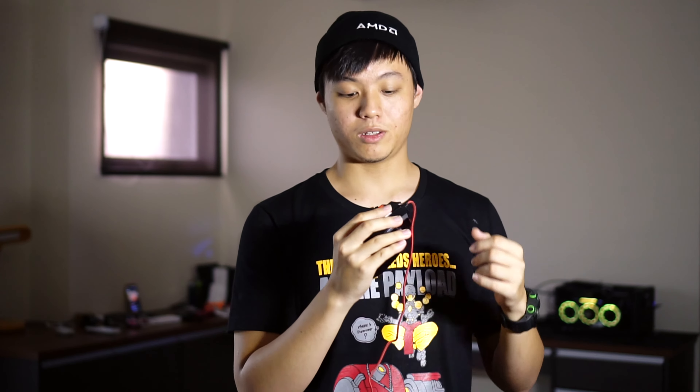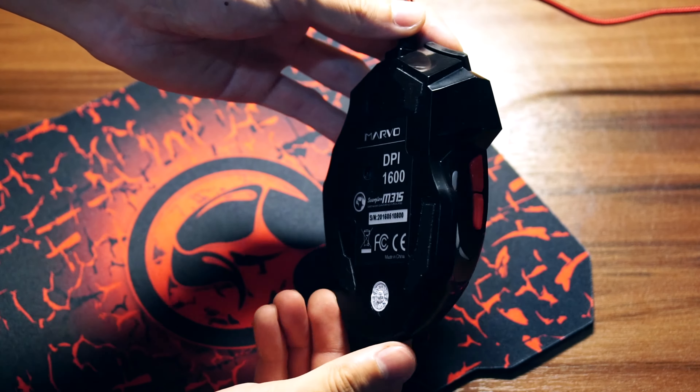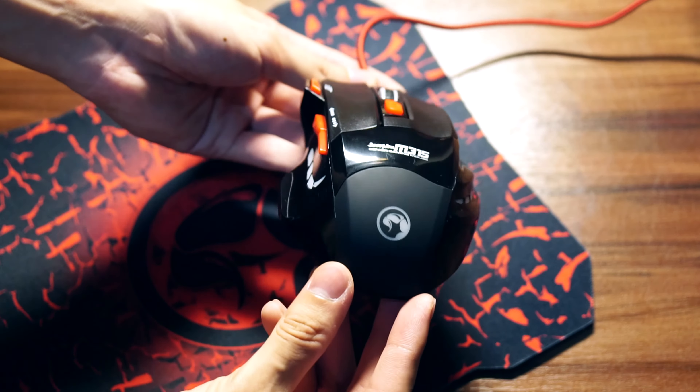The scroll wheel is very usable. There's also a DPI switch button that changes the LEDs according to which DPI you choose. There are three settings: 800, 1200, and 1600 maximum. It changes from green, yellow, and red accordingly.